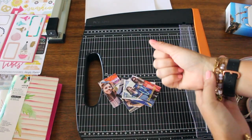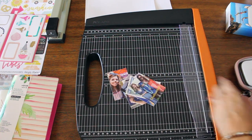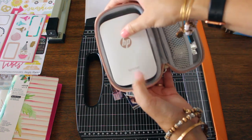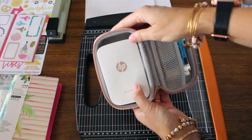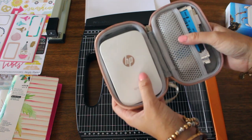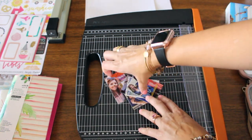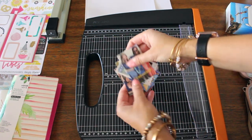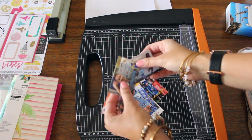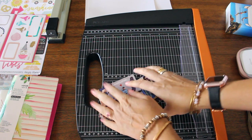Hey everyone, it's Anna with coffeeandlipgloss.com coming to you with the part two video of my memory keeping using the HP Sprocket device — my cute little handheld Bluetooth wireless printer that I use with my smartphone. The link to watch the part one video will be up in the corner. Now that I have all these cute little pictures, I'm going to start with my son's graduation from preschool, which is going to mark the beginning of our summer 2017 scrapbook.